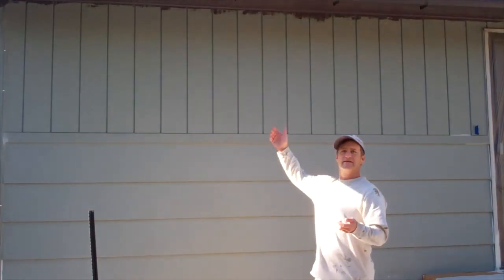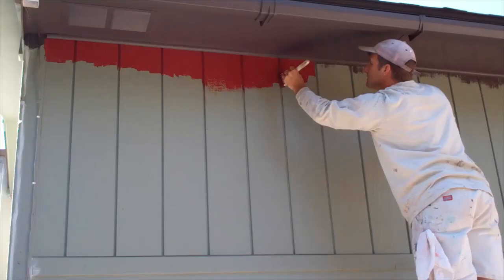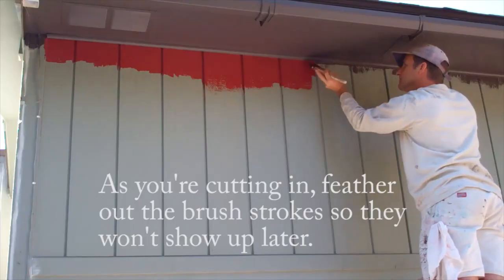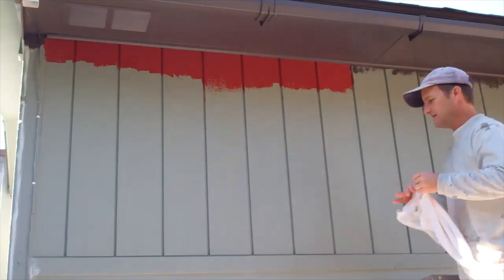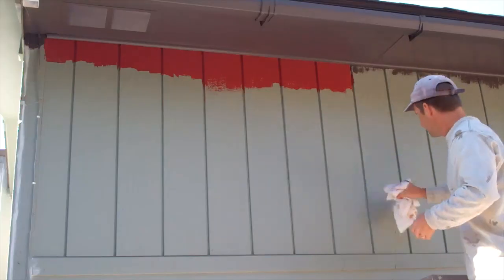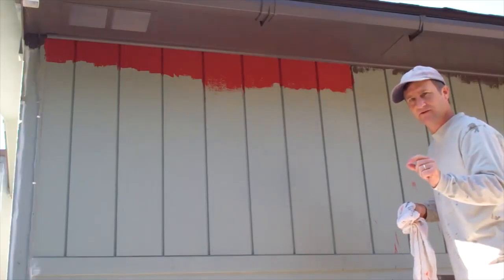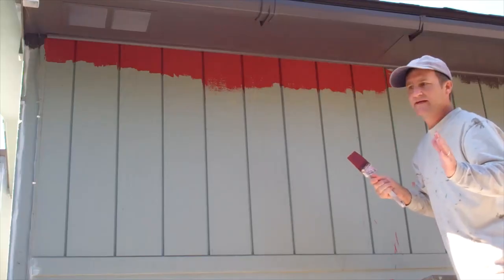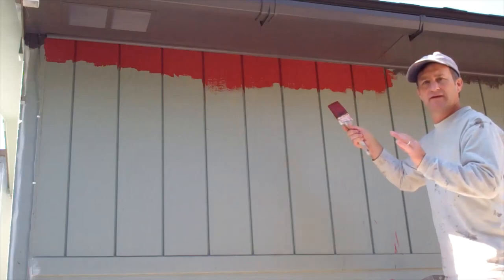Now we've got the soffits done in this section, and now I'm going to demonstrate the siding. You'll see I've got a few drips here on the siding — that's going to happen. What you want to do is have a damp rag along with you so that you can just wipe them around. As long as you smear them out and don't leave them as a drip, they'll disappear when you paint. I've got a section here all cut in, and I'm going to go back and roll this right away, because it's always better to roll while the cut-in paint is still wet.